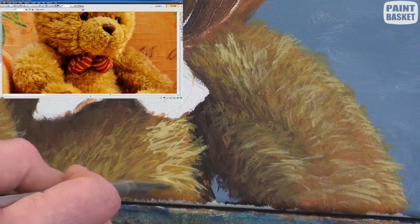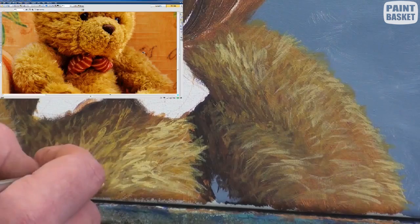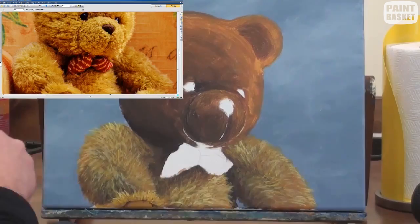The directions will gradually change to follow the contour of the body, and hairs that point towards you are shorter because of foreshortening. Notice how I paint one part of the body at a time — whatever is at the back I paint first and then the parts above it to get the overlapping correct. For example, the back arm, then the body, then the bow tie.